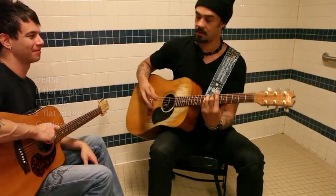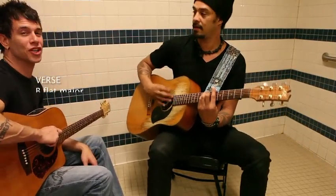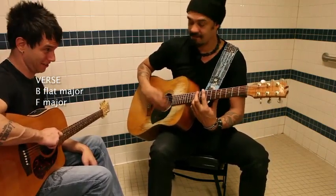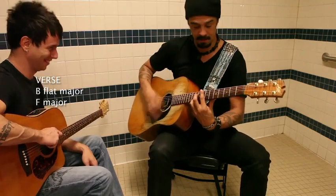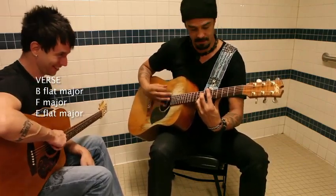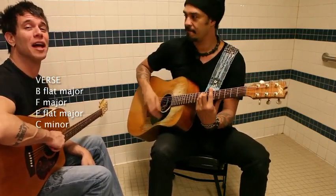So that's the verse. Let's open it up one more time. Bb major, up to F major. Now the Eb major. Bb major. C minor. Back to Bb major.